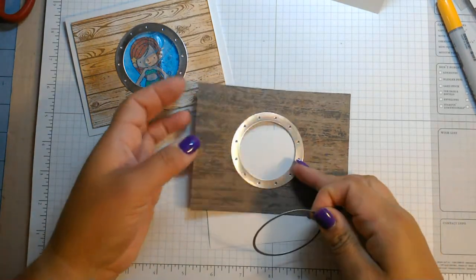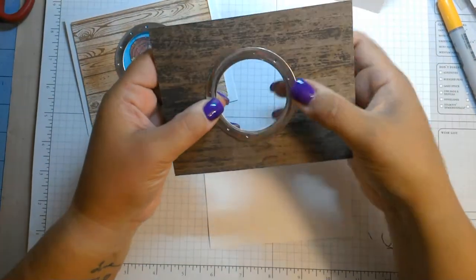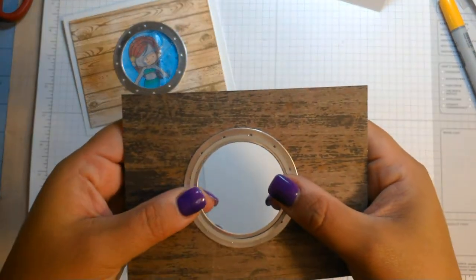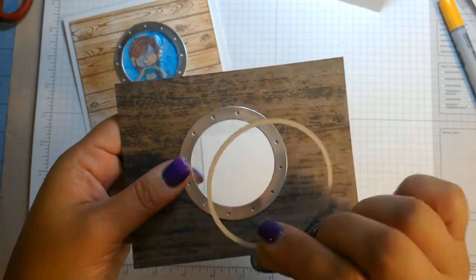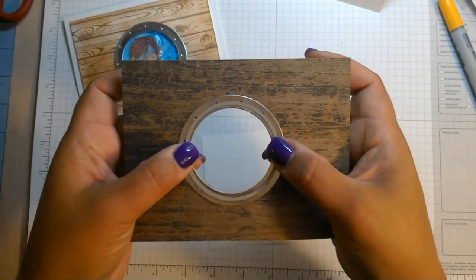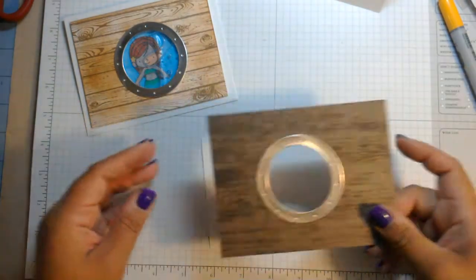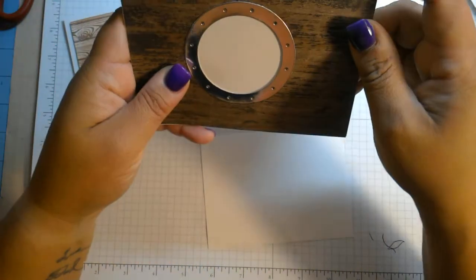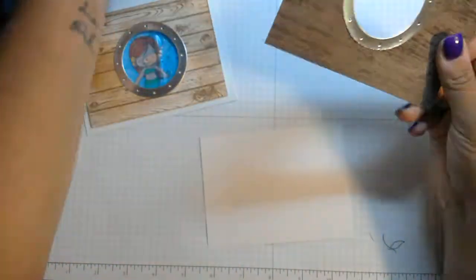When I glued the porthole down I didn't use the same porthole die. I took a die that was a little bit in between the circle die. The reason I did that is because if I cut it the same size I'd have to line up the center exactly. By having this slightly smaller circle, it fits in the middle and just glues easier — I don't have to worry about any paper showing. This measures five and a half by four and a quarter because I wanted to cover the whole card front.